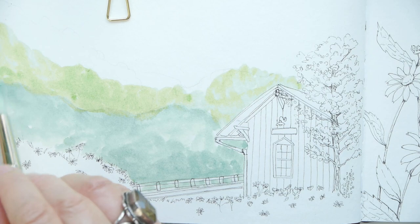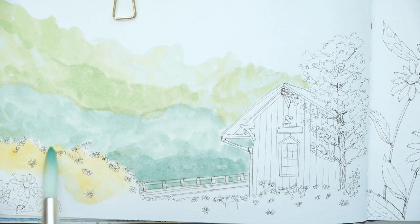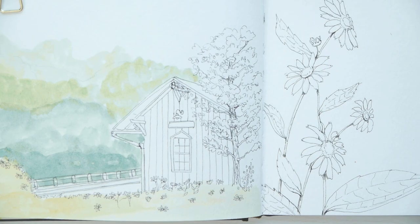I don't want the tree line to be the main focus. Now I'll be taking a mix of lemon yellow and cad yellow and doing a wash over the front — this will be my field of Black-Eyed Susans. I'm moving on now to a Princeton Snap number six.